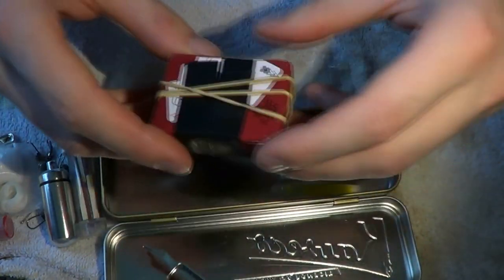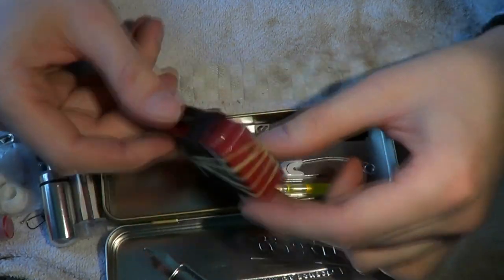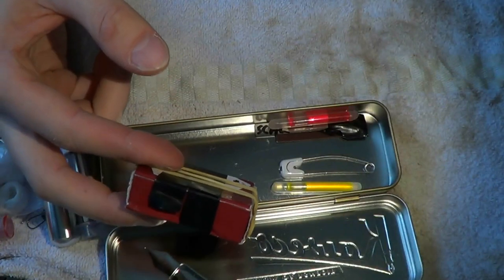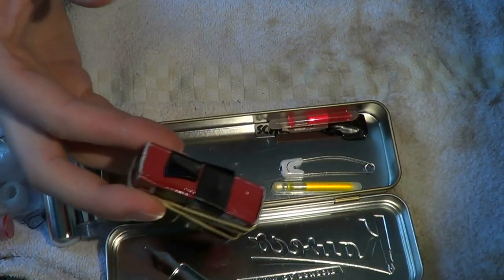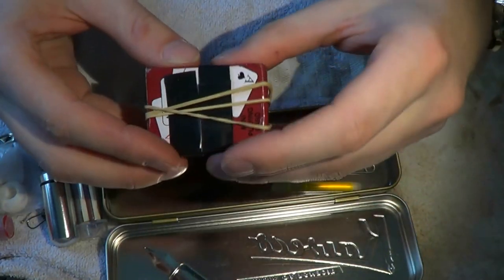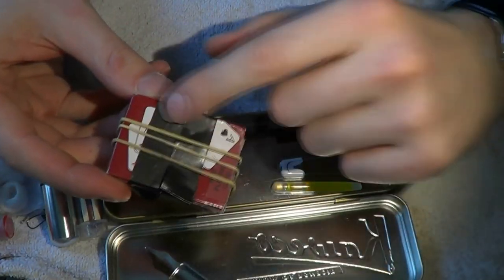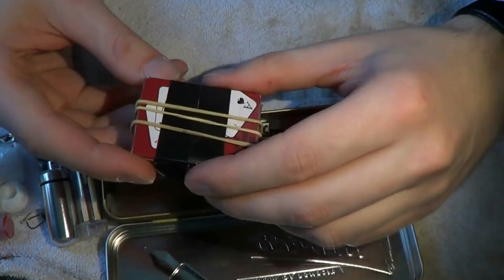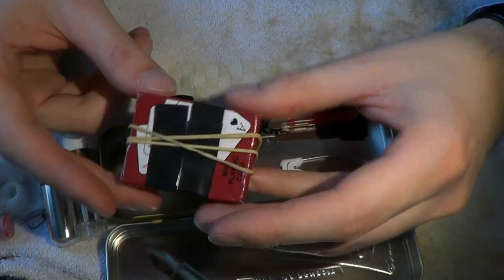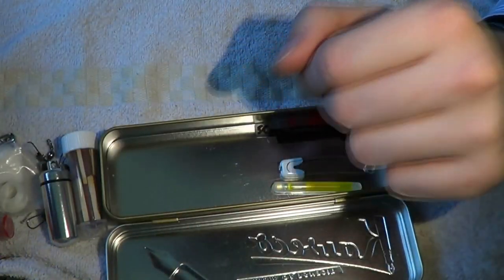This may sound stupid, but a pack of small playing cards. If you're isolated somewhere, you may get bored — you have something to do. Also, it's paper, so you could use it to help start a fire. It won't burn long, but it'll burn more easily than wet wood. There's a little bit of electrical tape around it — that's just to keep the little box together because the cardboard is deteriorating. Rubber band — always useful, you can strap something to something else.